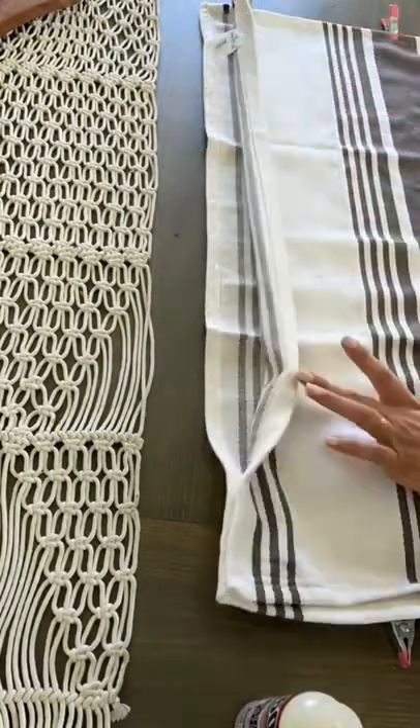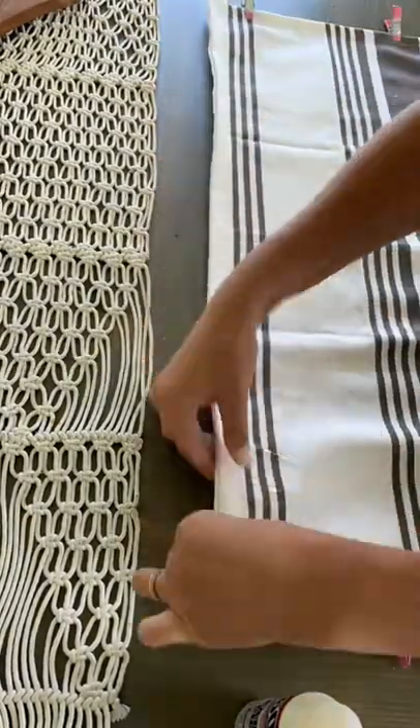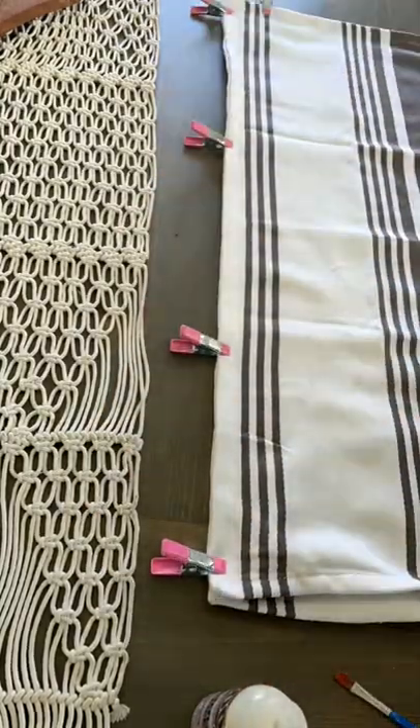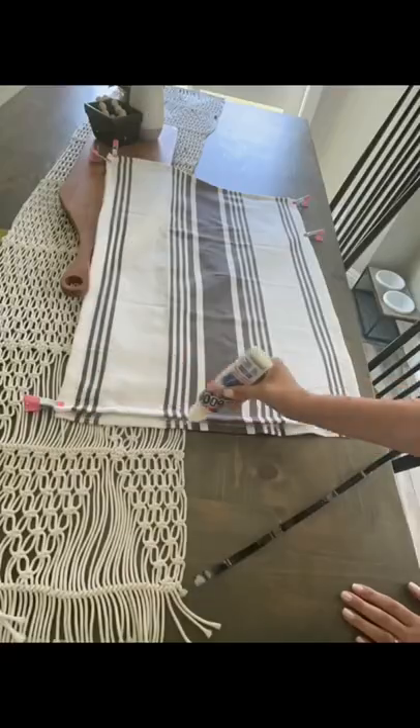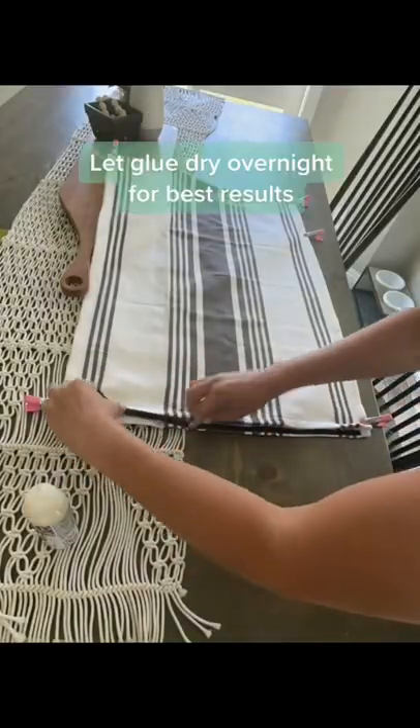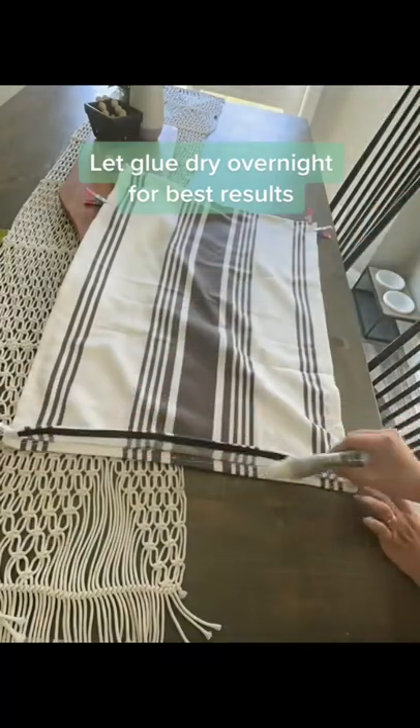Line the towels up, apply your glue with a brush, and press the edges together. Glue down three of the four sides. Next, take some velcro — I actually cut it in half to make it even thinner — and apply it to each of the open ends.